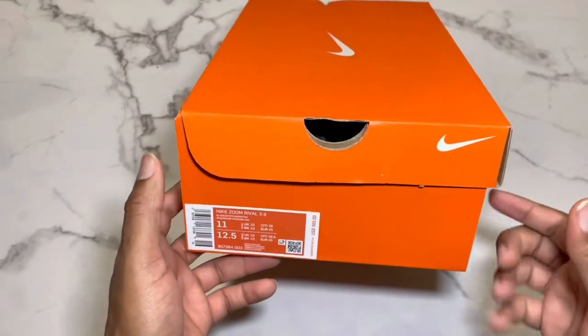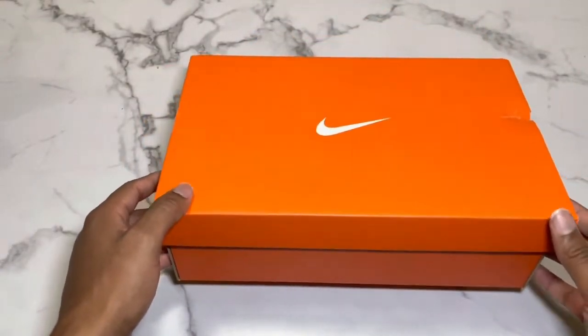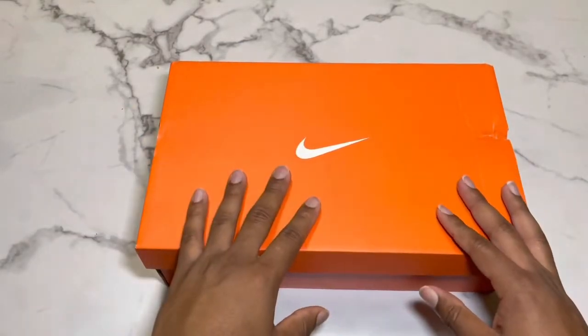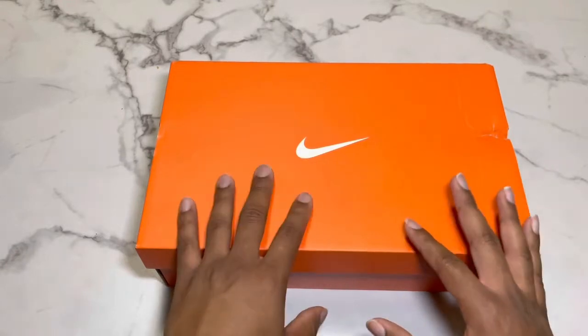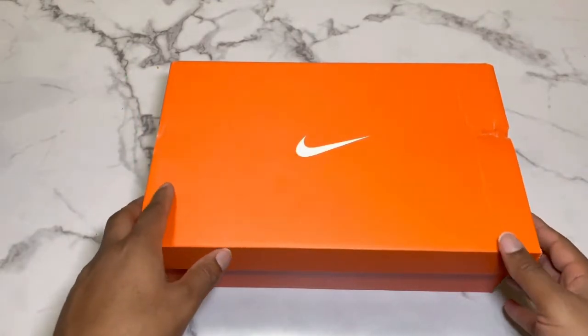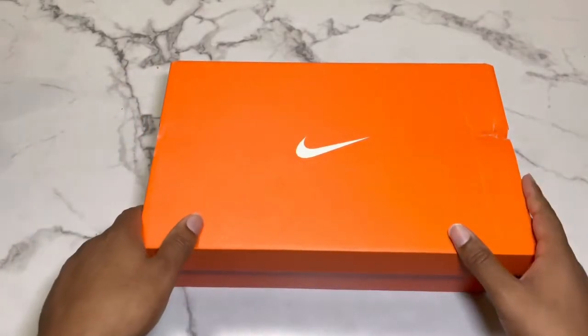They go for $65 — I saw them for $59.99 at some places. Now for those that don't know, these are sprinting track shoes, so don't get these if you're a distance runner. Get these if you sprint — that's the 60 meters to the 400. That's it, just 60 meters to 400.